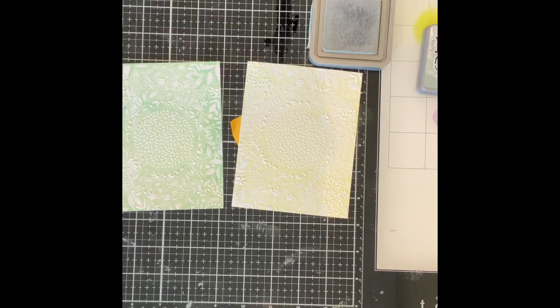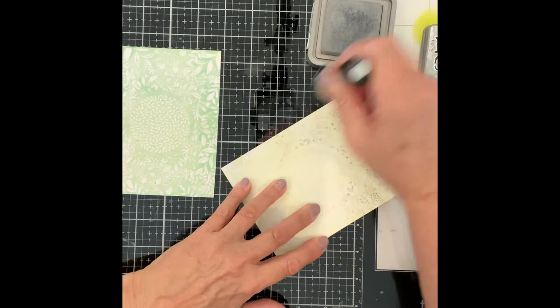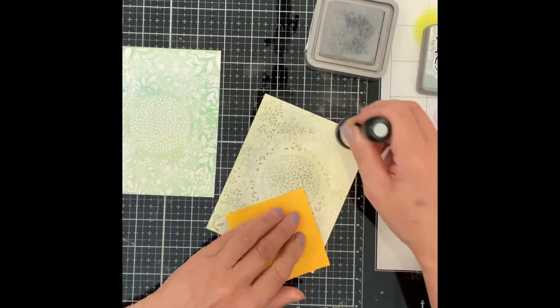These cards were finished up the same as the previous ones and embellished with gold sequins topped with Nouveau Crystal Drops Morning Dew. Now for the finishing touches on the backgrounds made with the Splendid Leaves Circle Frame embossing folder. The background with the Squeezed Lemonade paint was so subtle and soft that I wanted the design to stand out a little bit more, so I inked the top with Distress Oxide ink Iced Spruce. A die cut by Simon Says Stamp Birthday Wishes is the perfect size to fit around the circle detail.